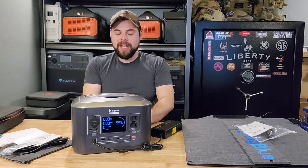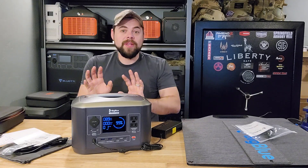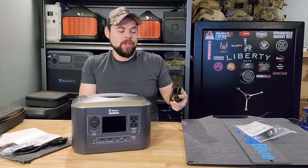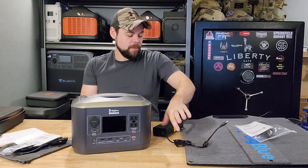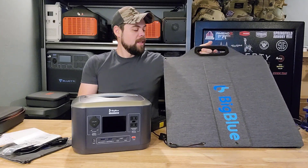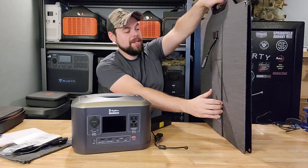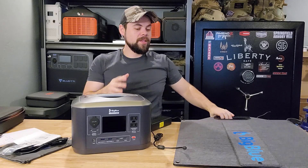It's got an extending handle and a light on the back — pretty bright, with a couple of different settings. For lighting up a small area, it's going to work great. The wall charger here is basically an 80-watt wall charger. It does get really hot, but that's nothing abnormal — these adapter boxes usually get pretty hot. I've also got a 100-watt BigBlue solar panel here. It's a little hefty but a really cool-looking solar panel, and it even has legs built into it. I'll be putting that to the test in this video.